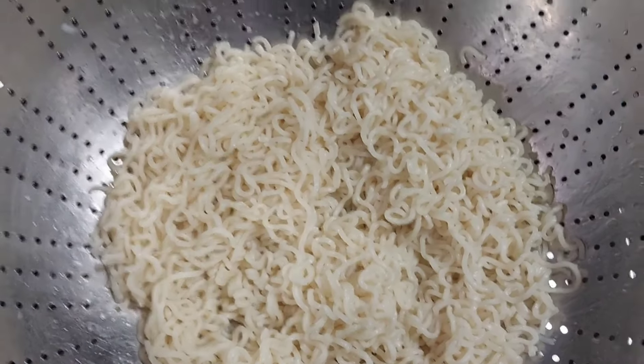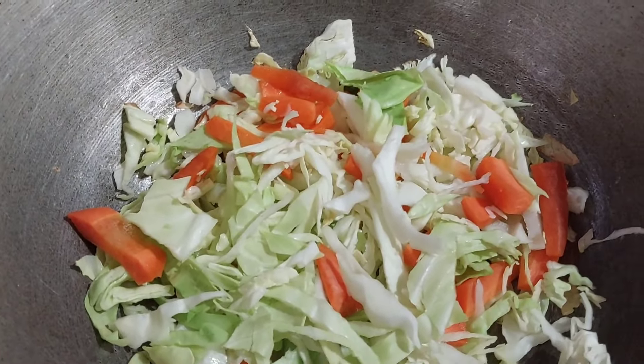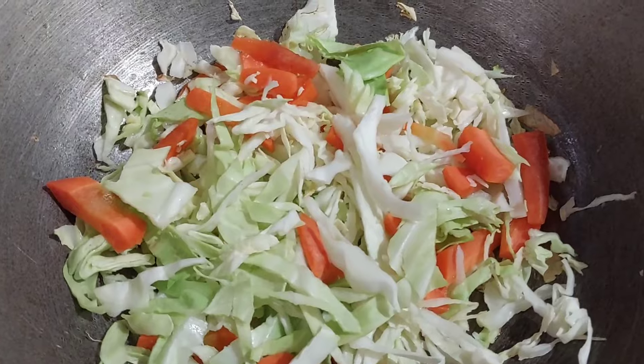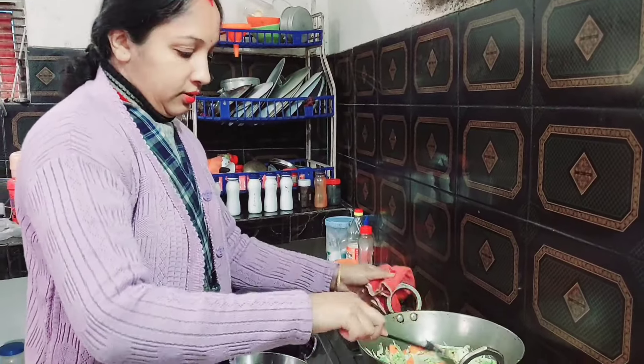We are going to have to boil the mackie. We are going to have it with a little bit. This is the result of the production of the rice too. The rice is so good.